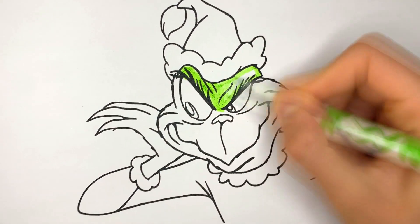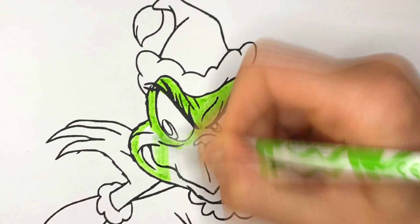Let's go colour the Christmas thief, the Grinch. First, let's paint the green face with that sly grin.